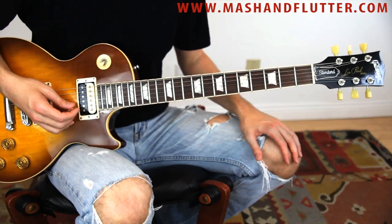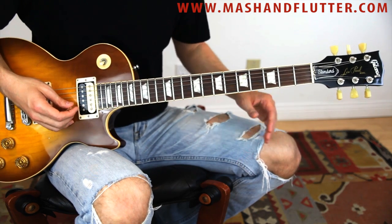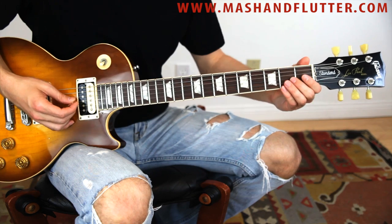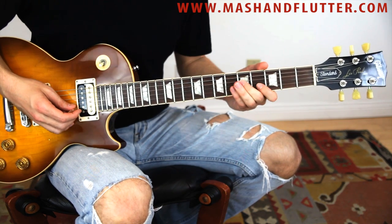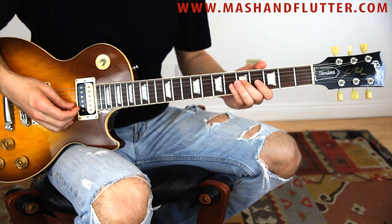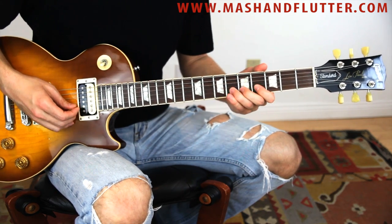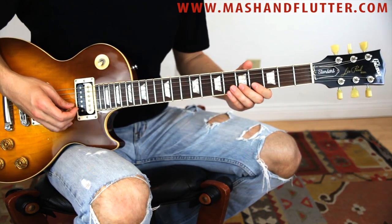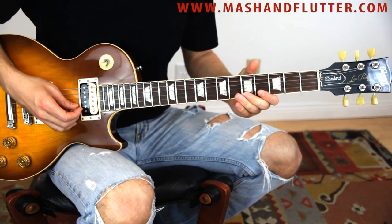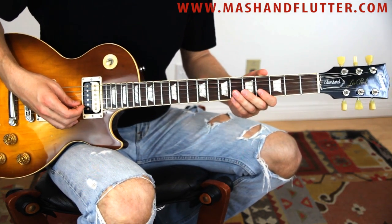Here's the explanation for lick number 21. We're going to slide up to the fifth fret on the G string, catch the fourth and fifth frets on the B string, pre-release bend on the sixth fret of the B string, and then four-six-four on the B string.